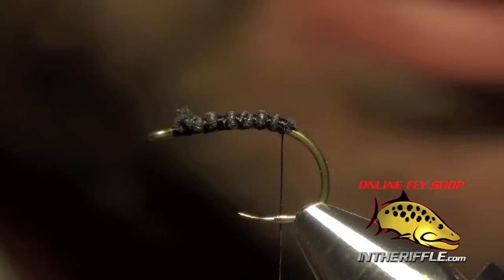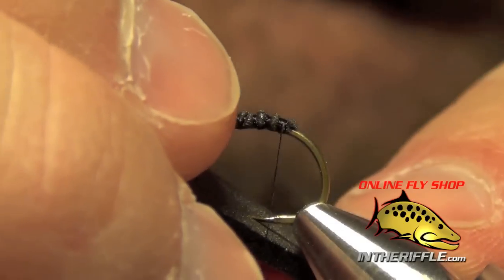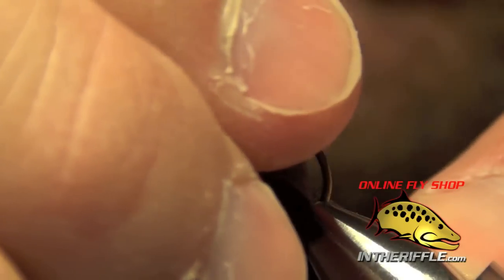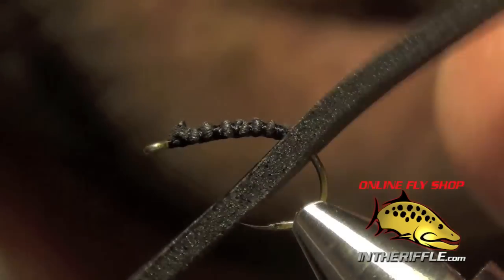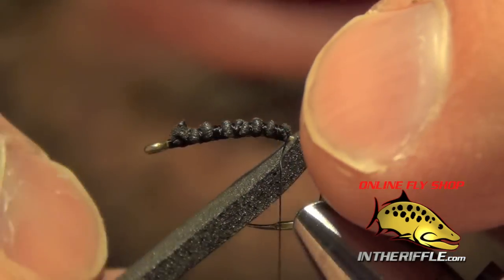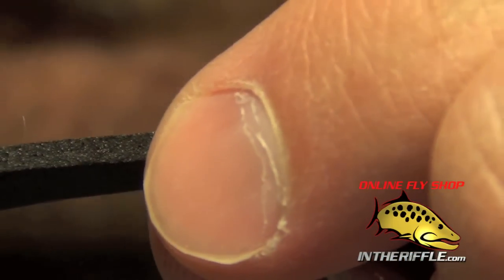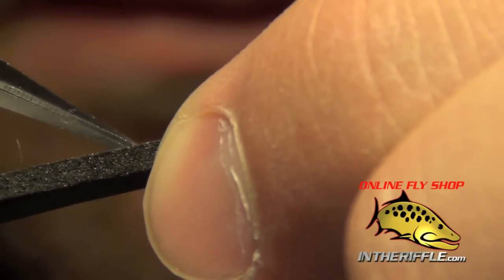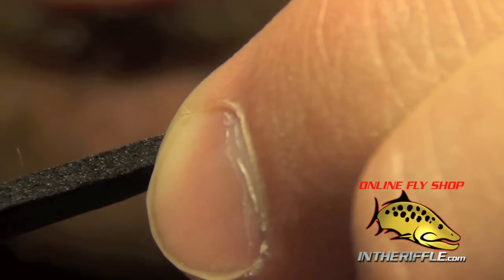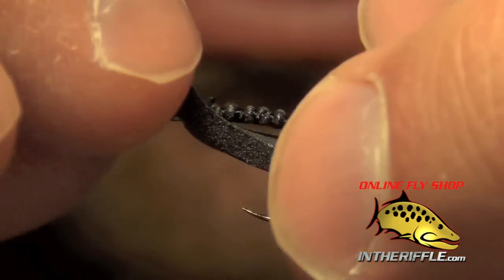I'm going to let my thread hang right back there at the bend of the hook, making sure my thread is on the far side of the point of the hook. I'm going to pierce a piece of foam right down the middle, slide it onto the back of the hook and let it hang from the underside. Then I'm going to take my scissors, get right in front of the eye, right in the middle of the foam, pierce a little hole, and slide the eye of the hook through that little opening.